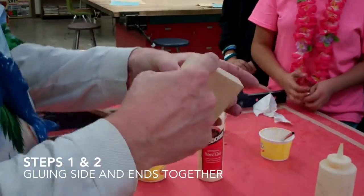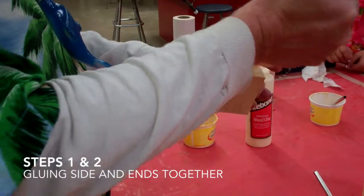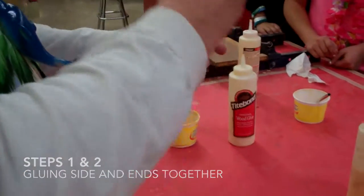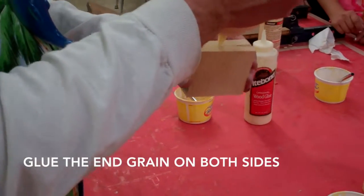Hold them together. You're going to put it on the rough side — that's this side. That's where the glue goes. Just a little bit, then brush it.